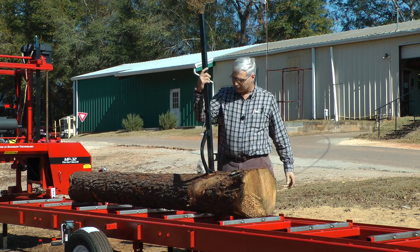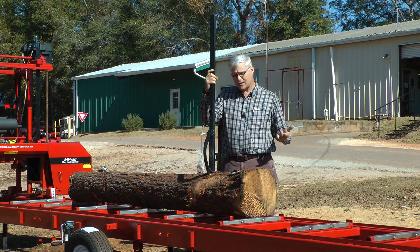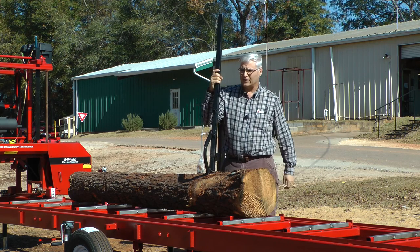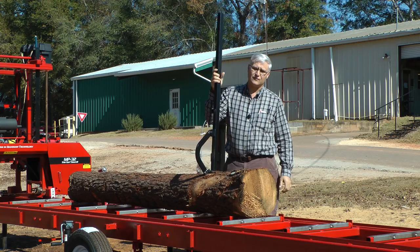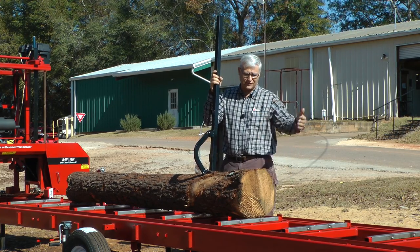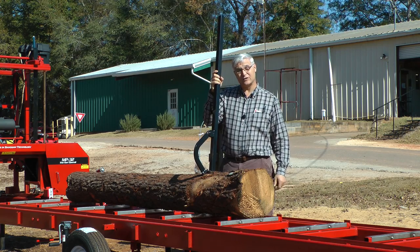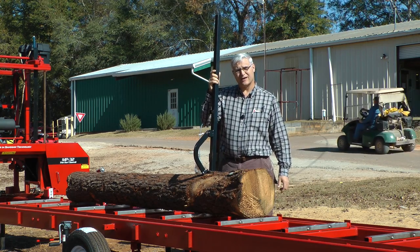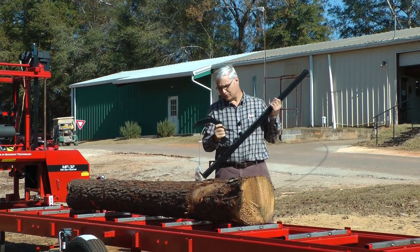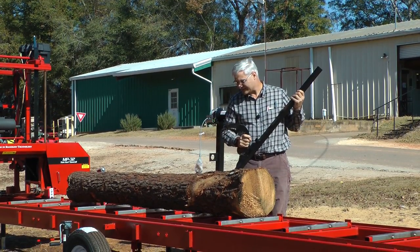I'm gonna do something we don't normally do. If you mention that you saw the cant hook on a YouTube video, we will sell you this cant hook for $49.95 for the next six months — from December through May of 2017 — if you mention that you saw it on YouTube and like us there.